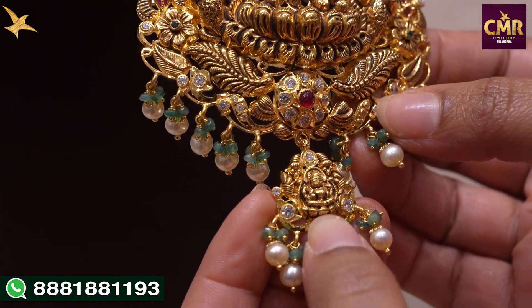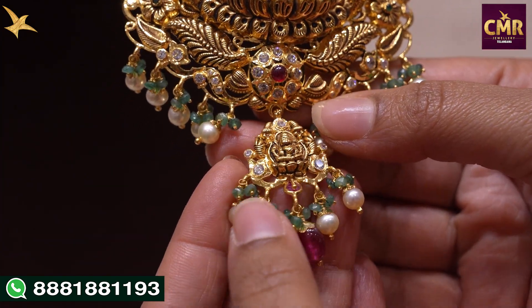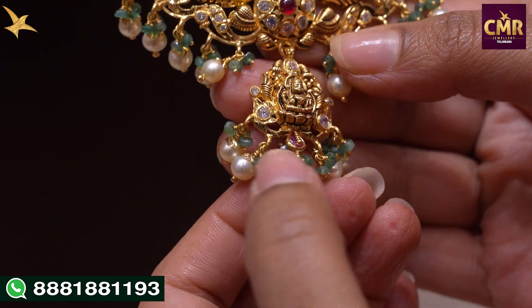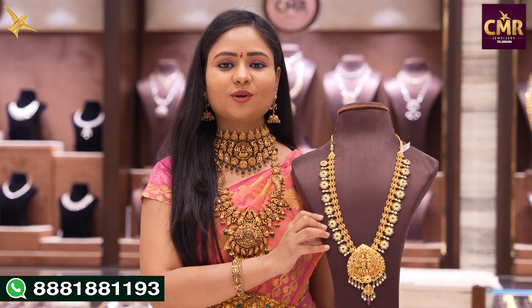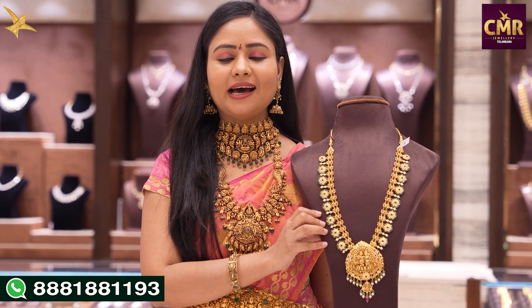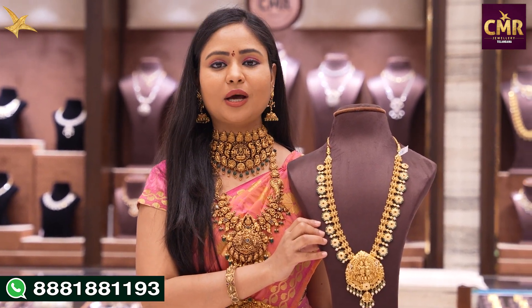In the center we have South Sea Pearls and Emeralds with a drop. The gross weight of this haram is 127 grams and the net weight is 110 grams.